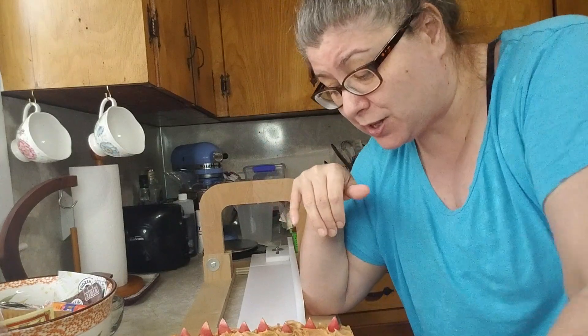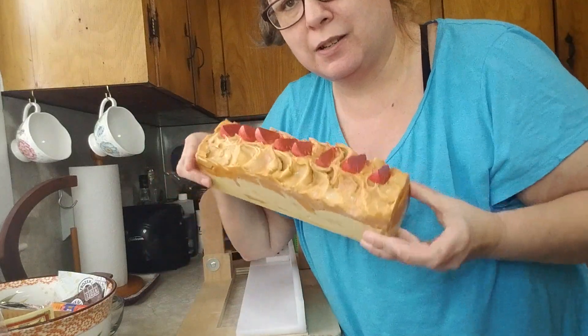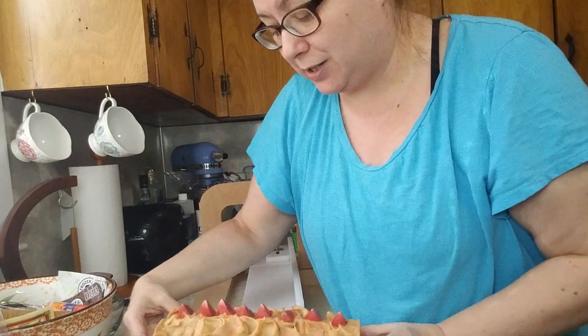Hey guys, welcome back to the kitchen. Yesterday we made this pretty loaf of soap called Sugared Peaches, and somebody did tell me it turns brown — as you can see, it is turning brown.